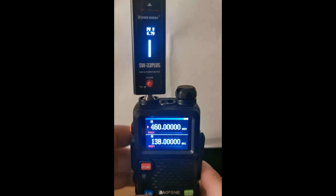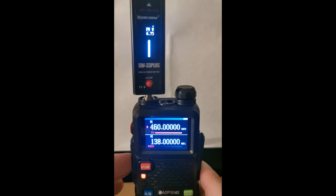And the final one — we have 460 megahertz, and that is kicking out just under 7 watts again, so 6.7 watts.